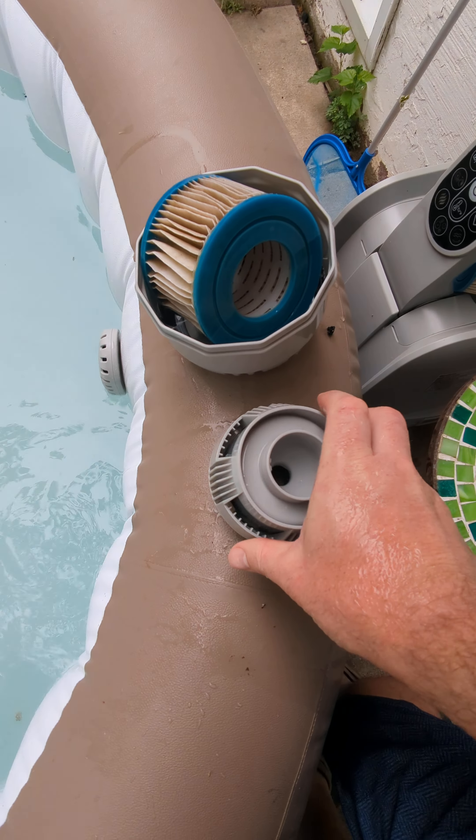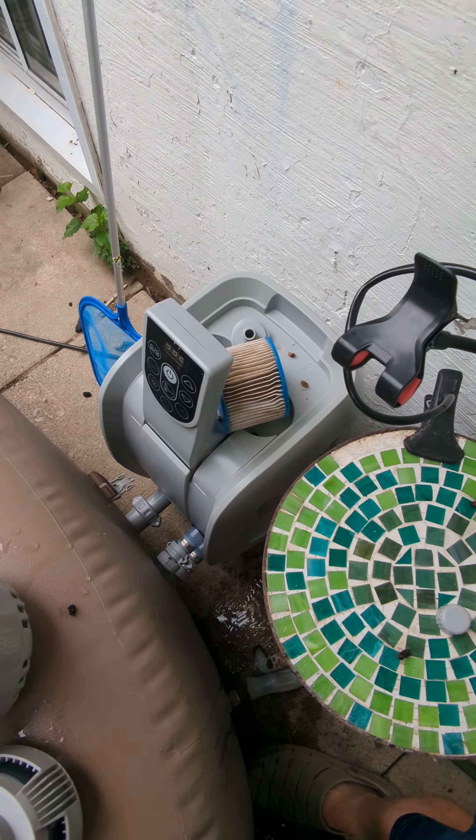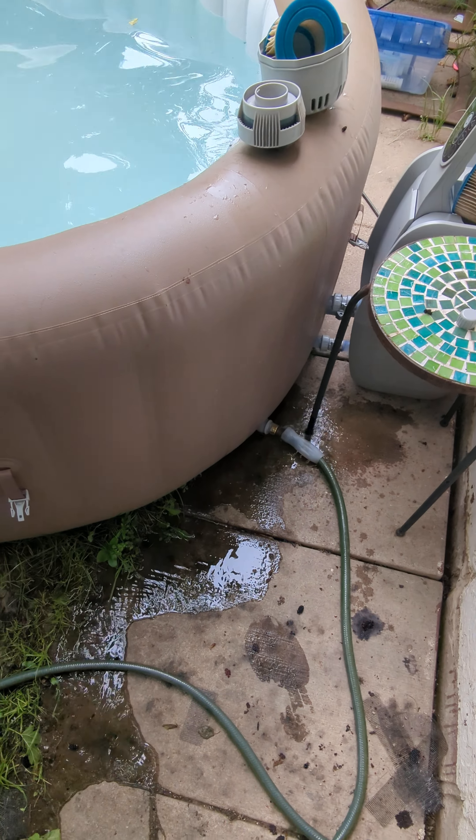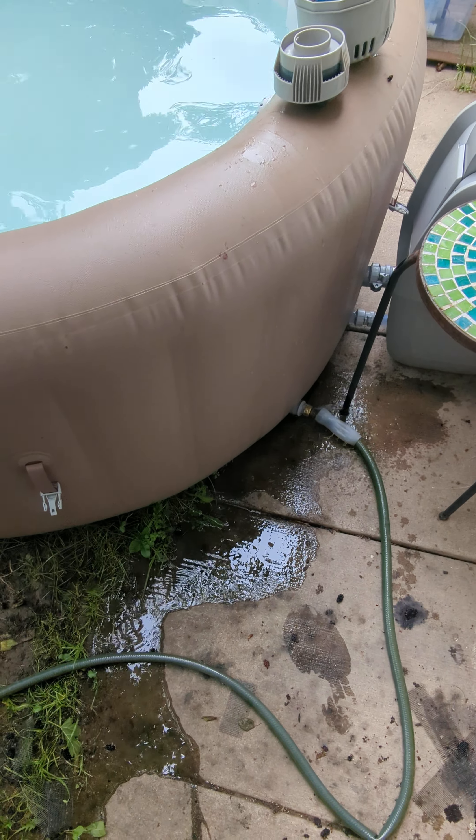I've tested the pH and the chlorine level, and basically it's time to change it out. So that's basically it, guys. I'll pause it here while it drains, and I'll show you the next part of the video in a little bit. You can see the water's coming out — I've got to tighten up that hose.